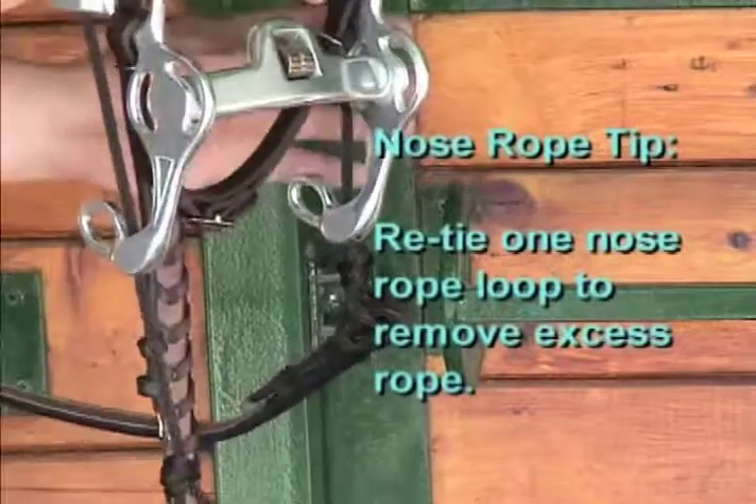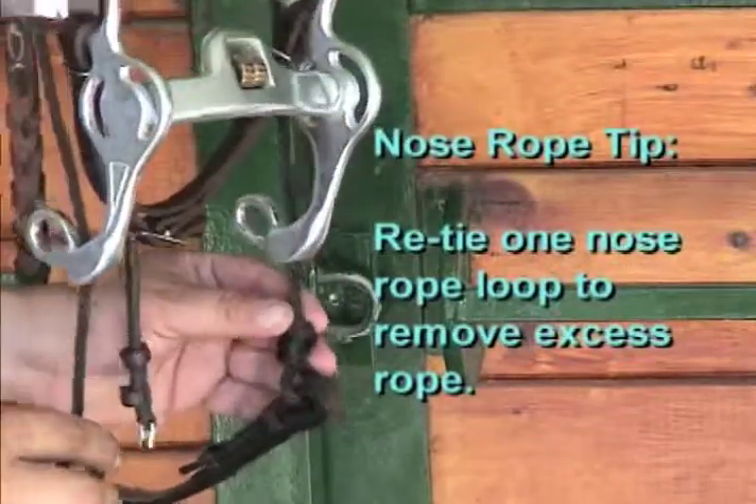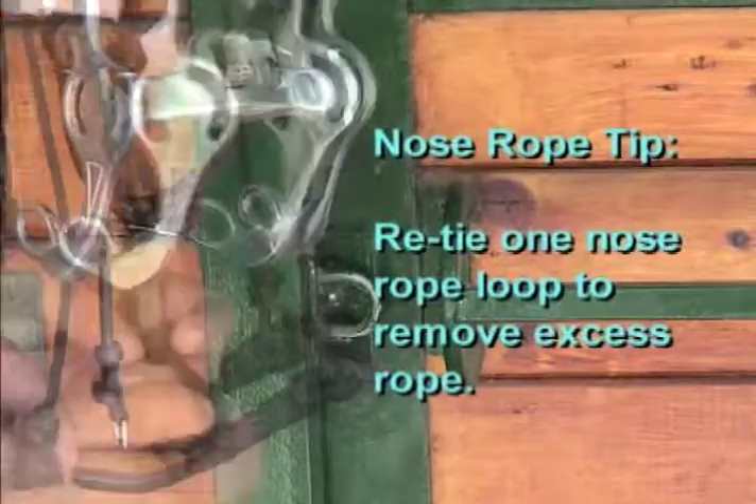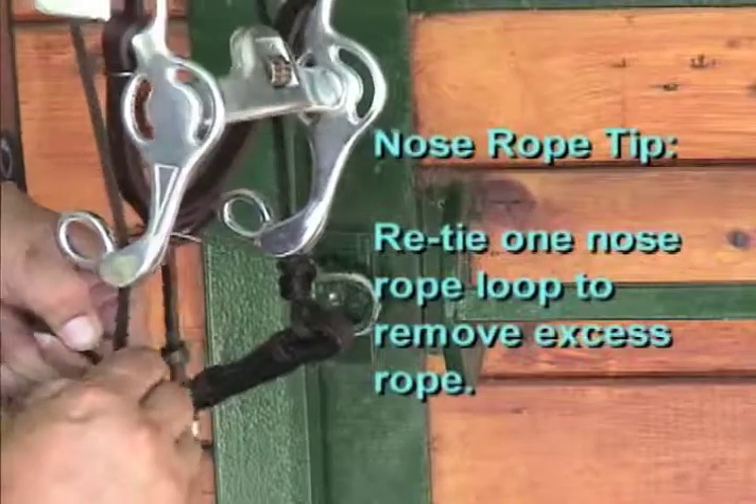The length of the nose rope can easily be adjusted. The optimal length of nose rope on each side of the shank is an inch to an inch and a half. If you have excess rope, you can retie the knot to custom fit your particular horse.